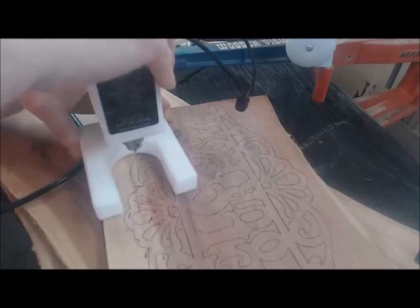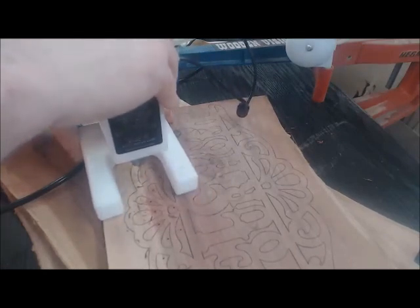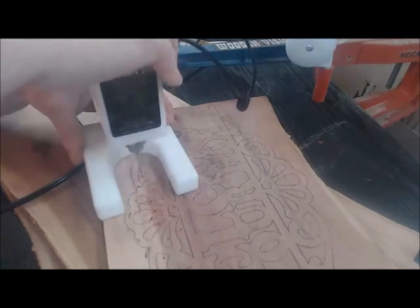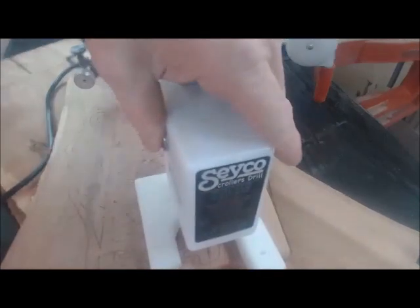It doesn't bind up until I'm going through that second piece of wood. Maybe that laser dot idea was just for my bad eyesight really.